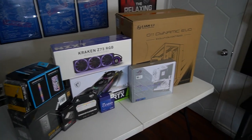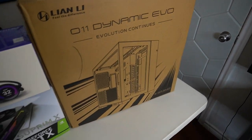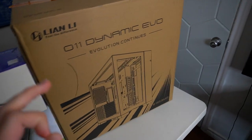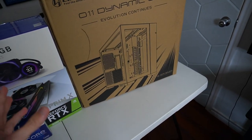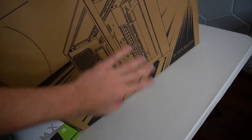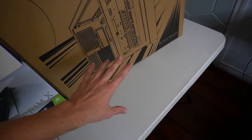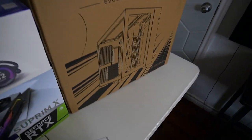Let's go ahead and start the video by going over all of our parts. First up, we have our case — a Lian Li 011 Dynamic Evo. I've been seeing a lot more of these cases lately, and rightfully so, because they are amazing and they look wonderful. We got these two glass panels right here, and there's tons of space for airflow and cable management.